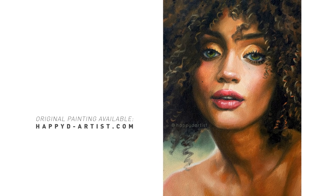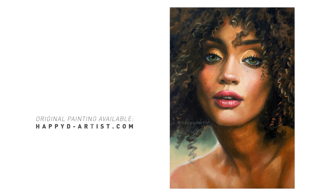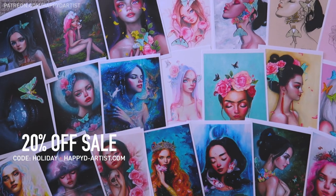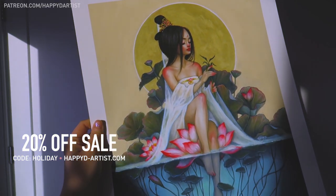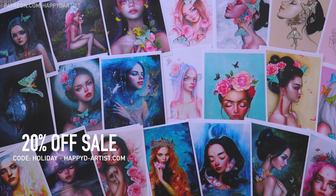If you're interested in adopting this painting, she is available in my shop at happydartist.com. I'm still having my annual holiday sale, so for 20% off your order of prints and originals — including this one — just use the code HOLIDAY at happydartist.com.